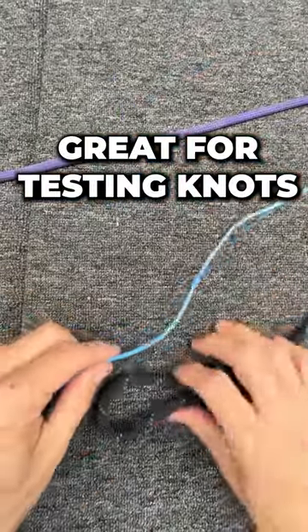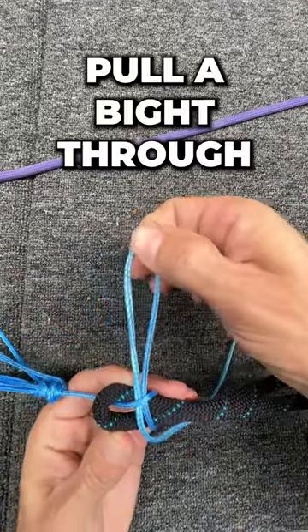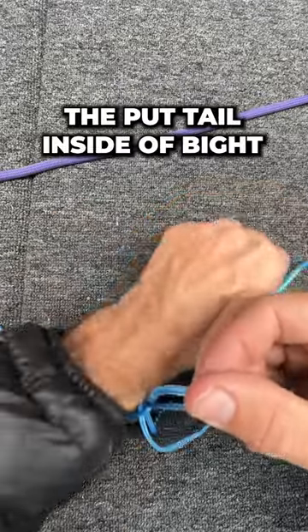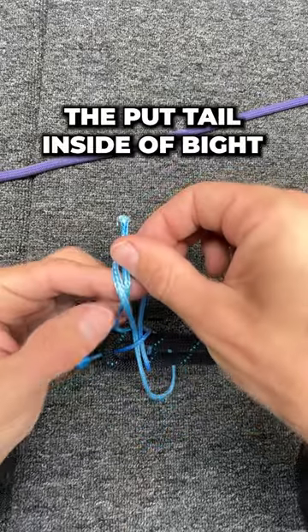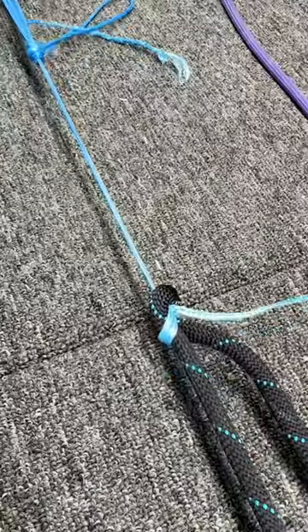Let's try another trick my friend Matthew showed me. After pulling it through the bite, instead of pulling it all the way through, I just leave this bite here, then I'm going to take this tail and stick it in that bite, and then cinch the whole thing down and see if that holds.